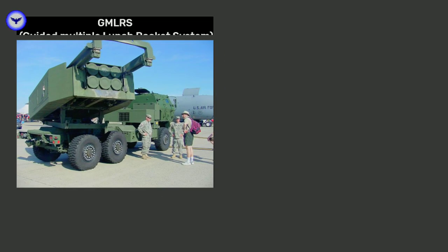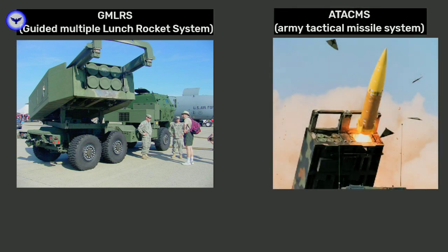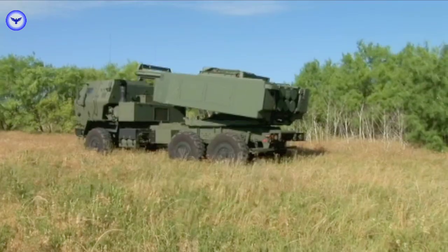This rocket launcher comes in two variants. One of them has six barrels designed to carry a six-pack of GMLRS, Guided Multiple Launch Rocket System. The other model has only one barrel for launching the ATACMS missile, that is Army Tactical Missile System. Both these variants are surface-to-surface systems, meaning with these rockets and missiles you can only target something that is on the ground, like ammunition depots, bridges, and other key targets.